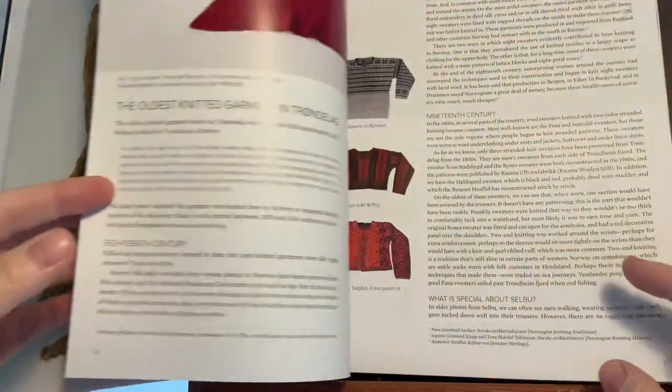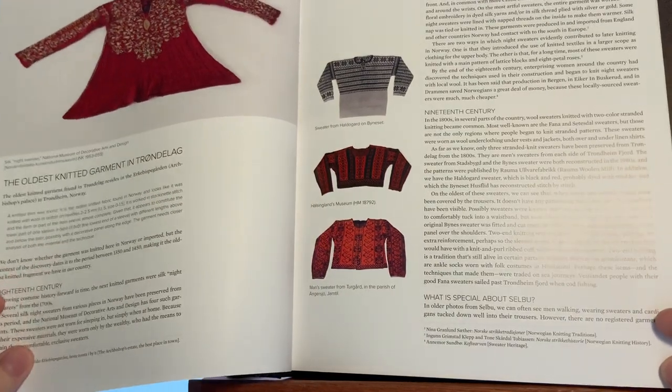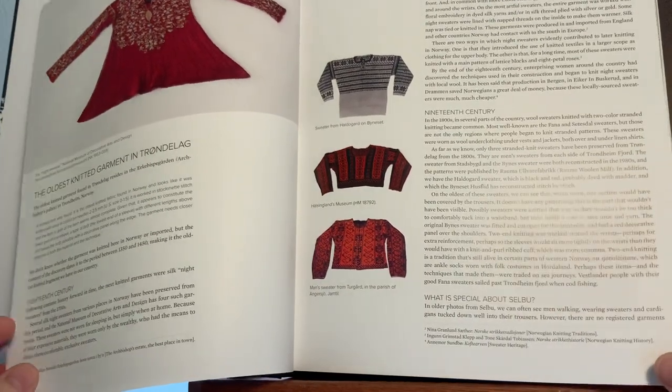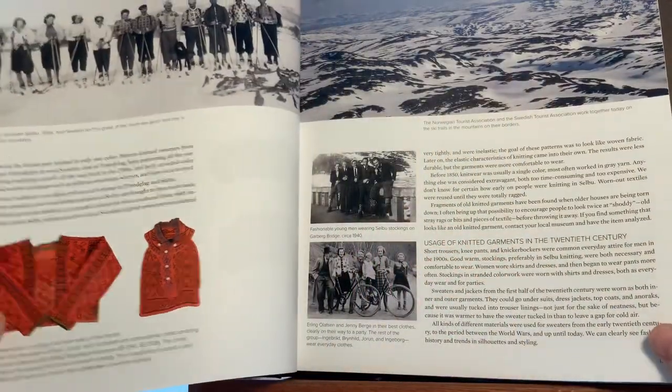Obviously the publisher doesn't want me to show you everything, because then you may not want to buy the book. But I think people need to kind of see what's in the book before they decide whether they want to buy it, because it is very, very expensive.